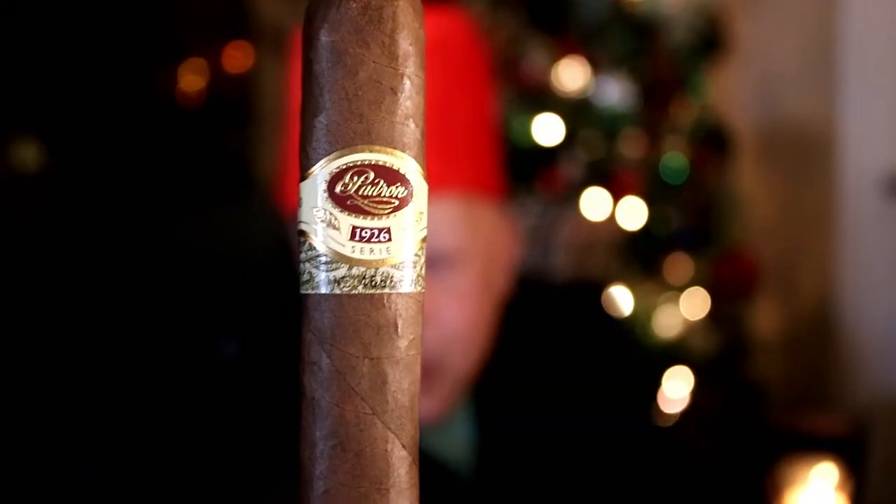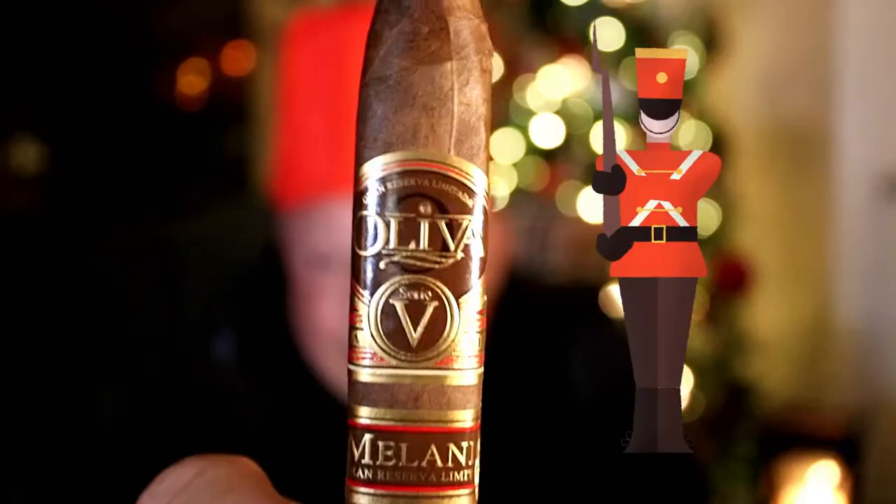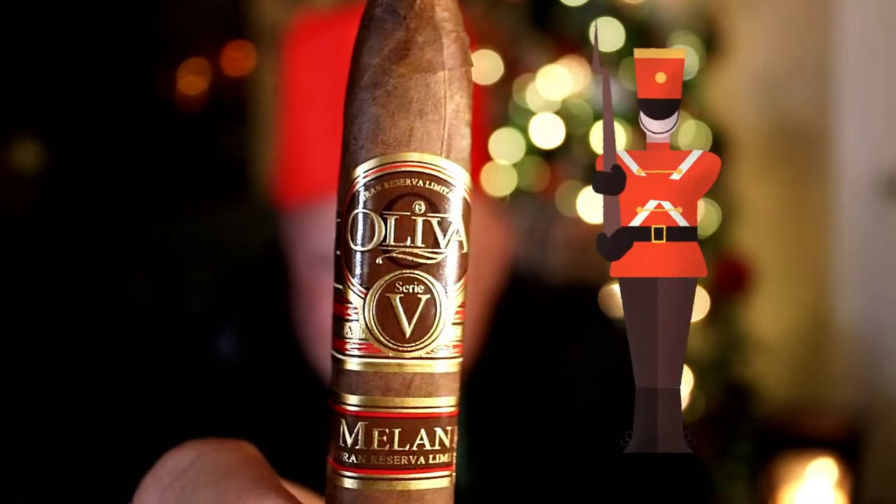What is it? It's the Padron 1926. This is an ultra premium cigar that normally runs about $20 to $25. It's a special gift and easy to wrap. If you have a little less to spend, I would go with the Oliva V. You can never go wrong with the Oliva V — premium cigars, good any time. Every cigar person I know has smoked one of those two before and they're going to enjoy those.